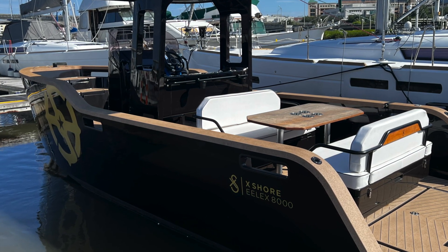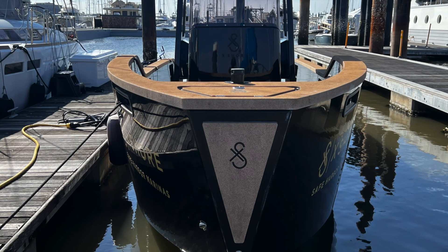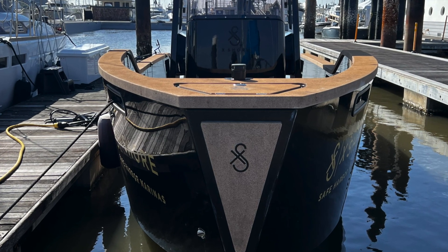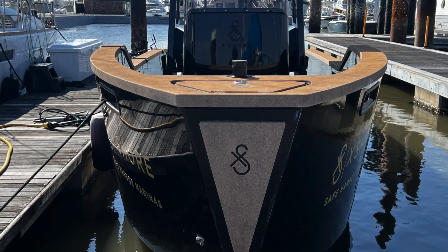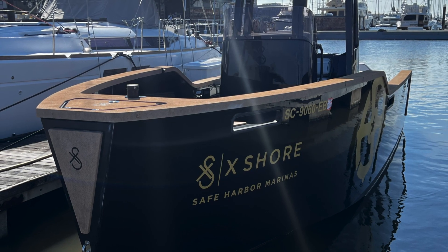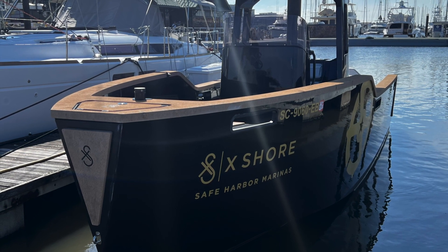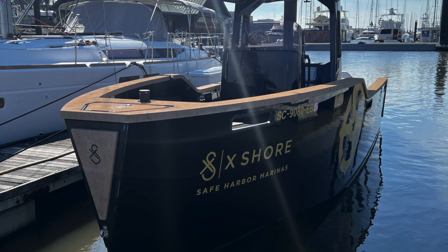Both the Garmin watch and the X Shore app, which you can download, function as a remote key. So if you fall overboard while wearing the watch or have your phone on you, the man overboard safety feature triggers the boat to stop automatically, which is a nice feature. I did have clients on board this morning, and I thought this was a little different, so I decided to do a quick video — our quasi sea trial of the X Shore.